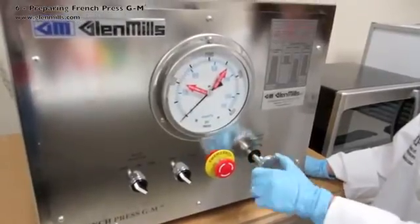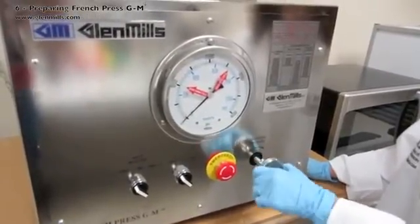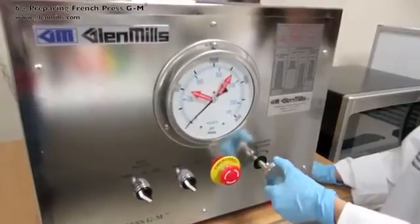Turn the pressure increase valve counter-clockwise until fully open. It is good practice to then turn it one quarter turn in.